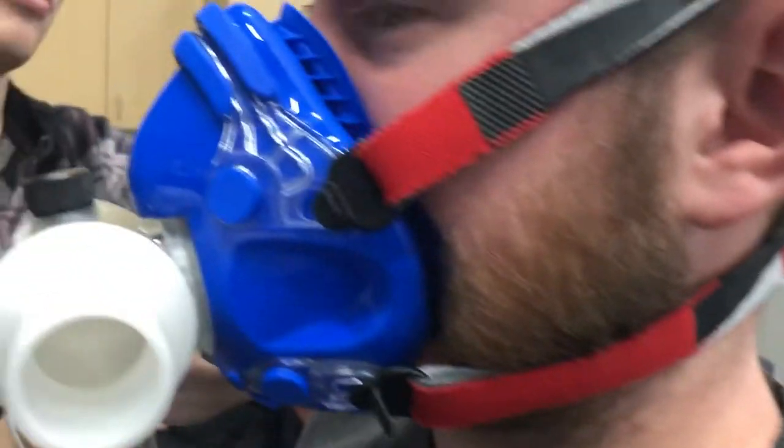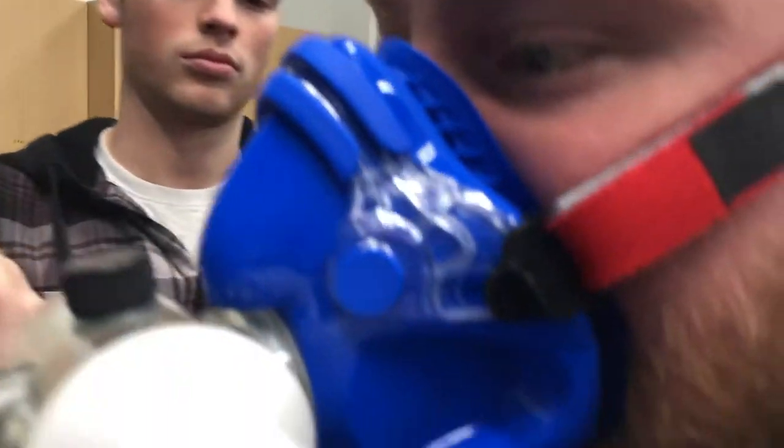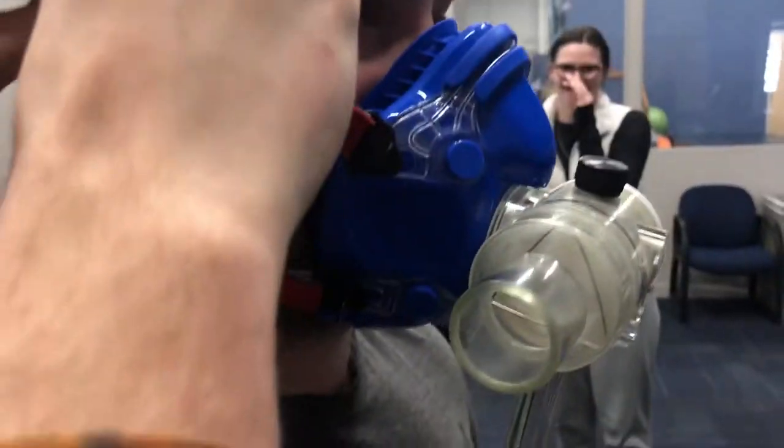We want to make sure there's a good seal around his whole mouth, because if there's not, the VO2 max test won't be as valid.